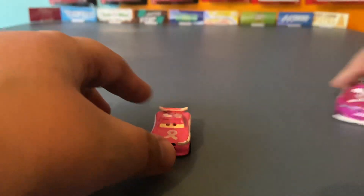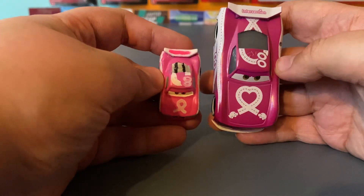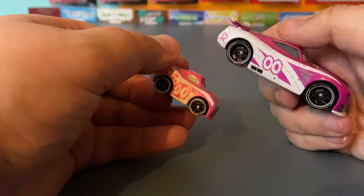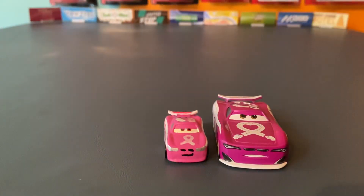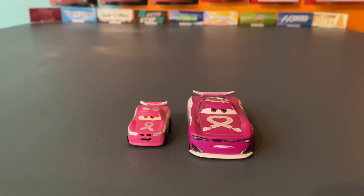Here he is with his 1:55 scale counterpart. Of course the decals are going to be a lot better quality on the 1:55 scale — mine aren't even decals, it's just paint. But overall I have to say it looks pretty decent compared to the 1:55 scale diecast.